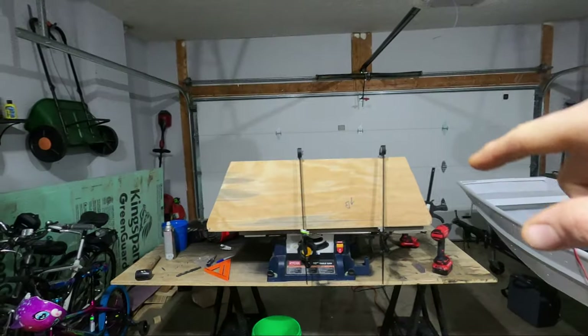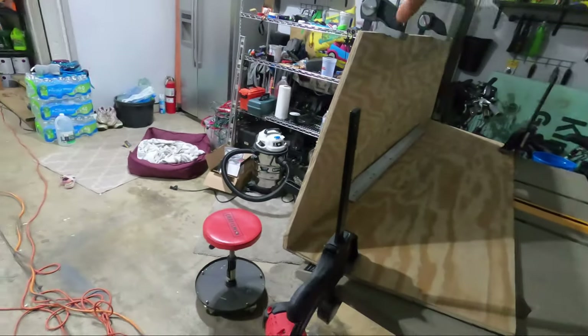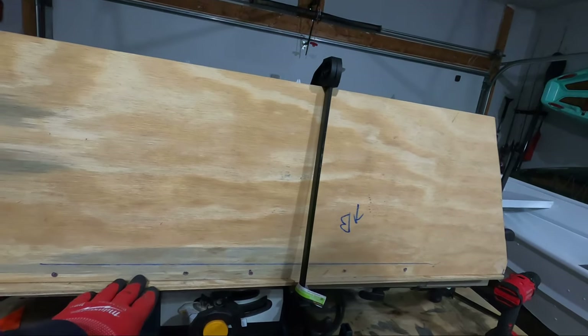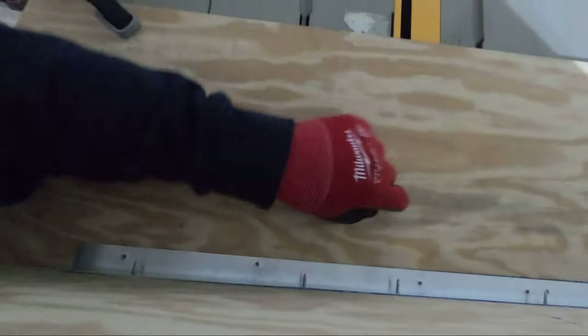I'm going to go ahead and drill all the pilot holes for the screws and get this angle attached to both boards. The riser board is into the angle now. I'm going to flush this out so the boards join correctly and then screw my holes down into this board.